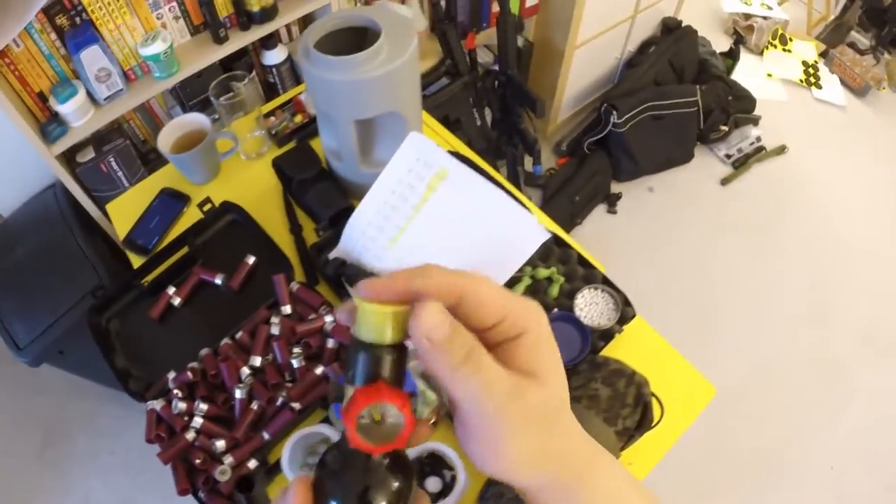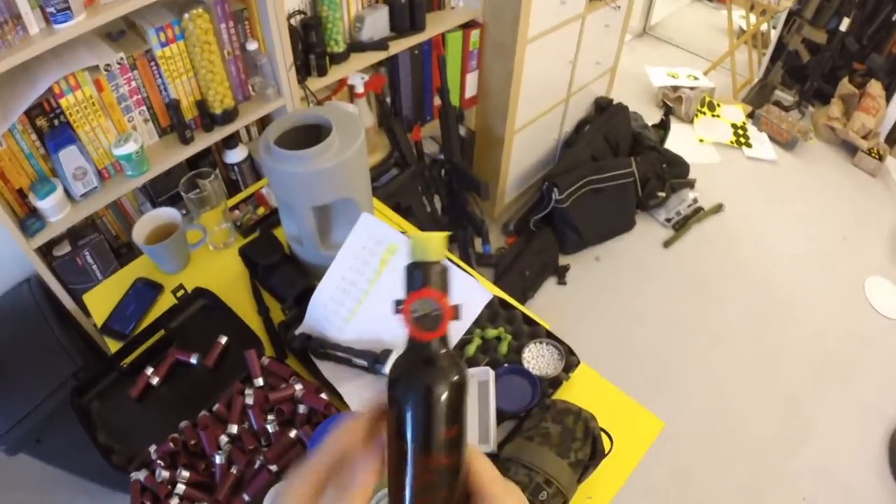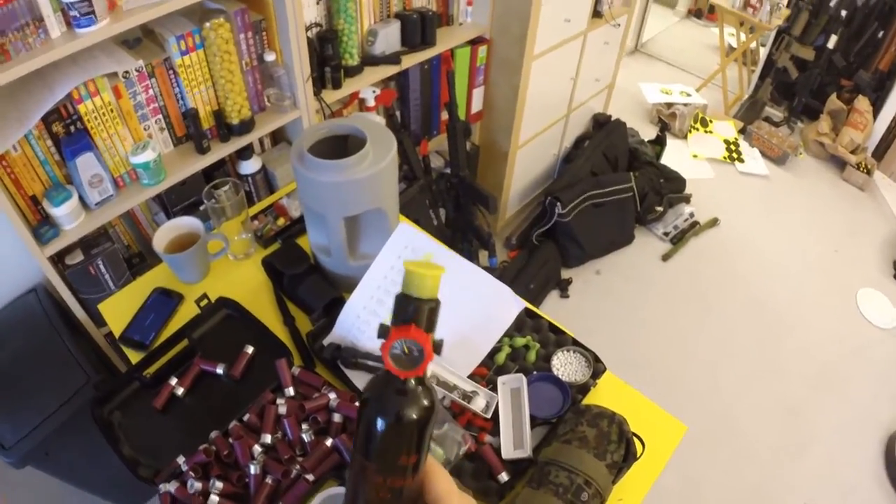All we need to do now is take this to the hand pump or the compressor, and it will pump it back up to 3K. Very cool. Thank you for watching. Remember to subscribe and like. Bye bye.